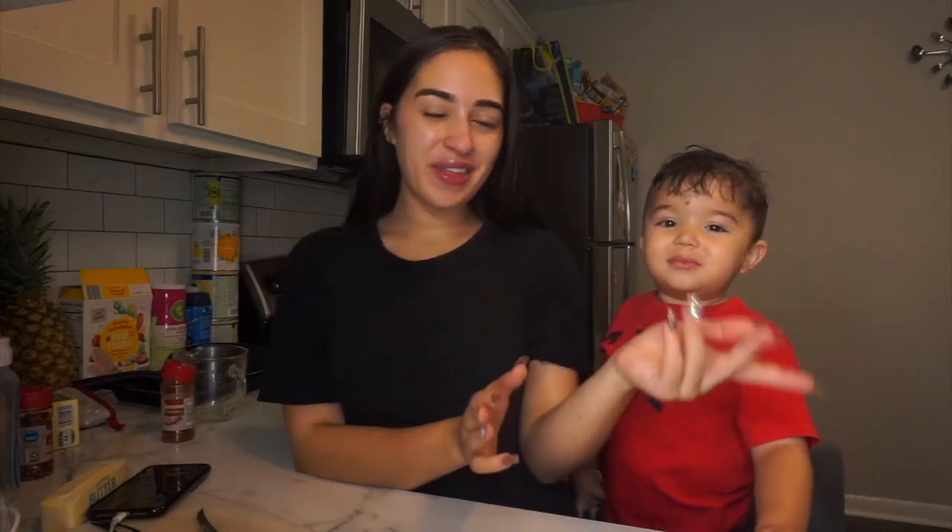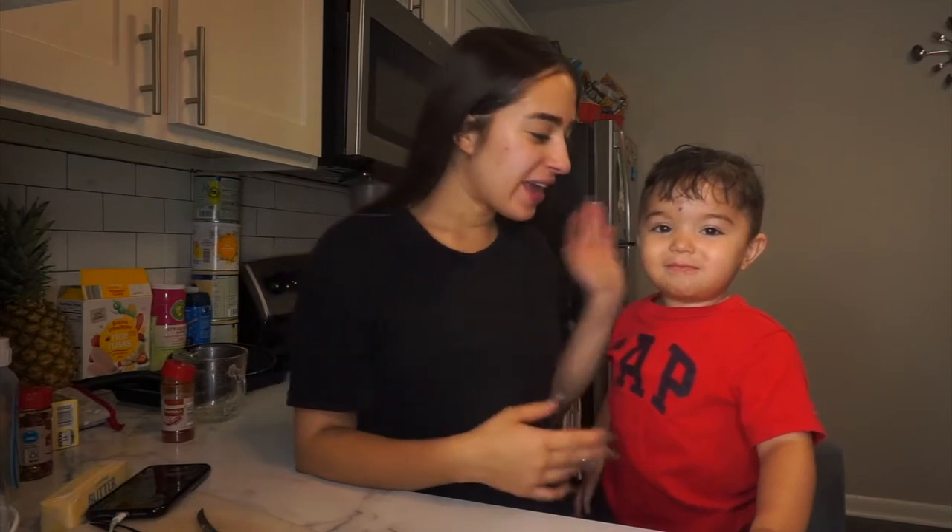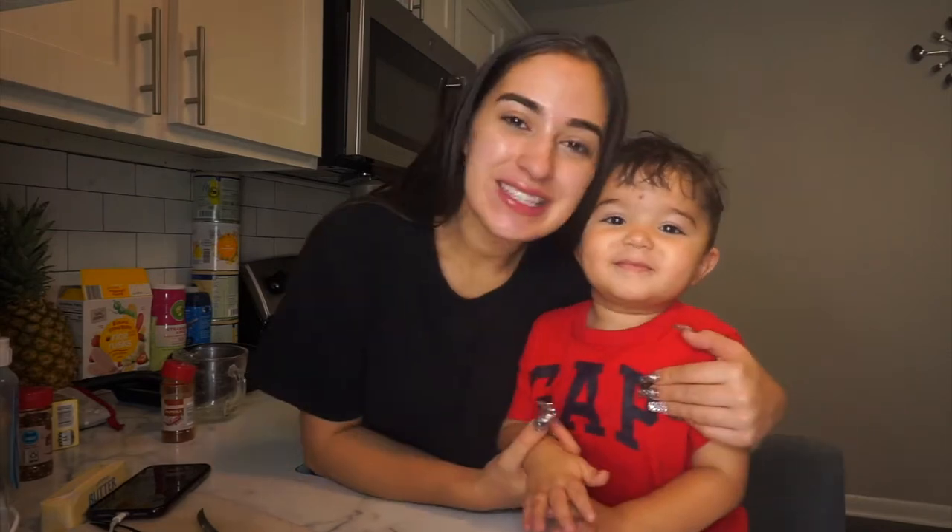What's up everyone? Welcome back to our channel. It's Carlisa. We're back with another video. Today is Thanksgiving! Say happy Thanksgiving, everyone. Today is Thanksgiving.